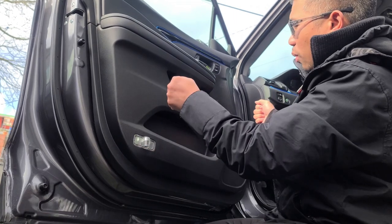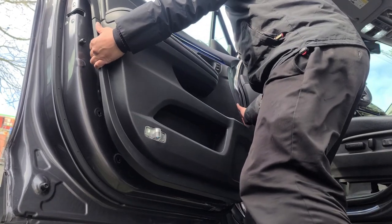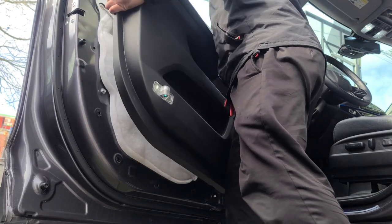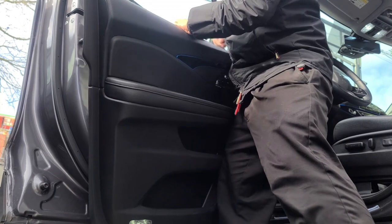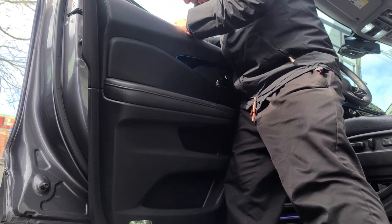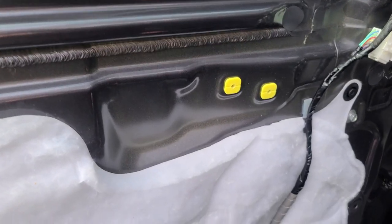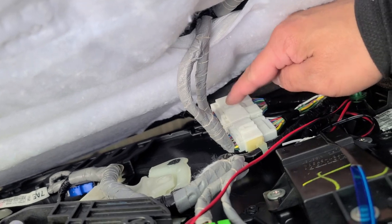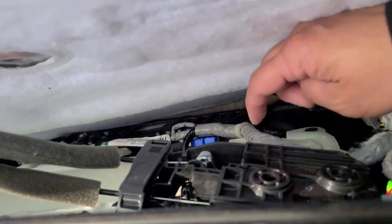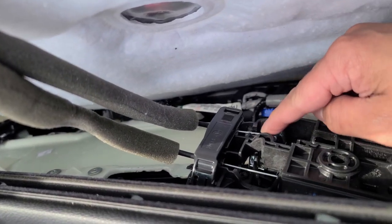Once you've got it all out, you want to pick it up and pull it out. Once you've got it out, you just want to unclip the power or the harness. Now that you've got the door trim out, you just want to unclip the harness that holds them together — there's one, two — and you want to take the door handle off.